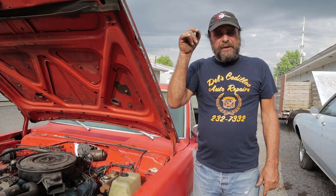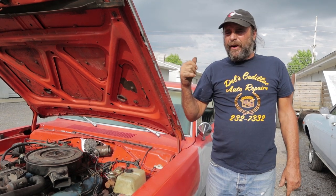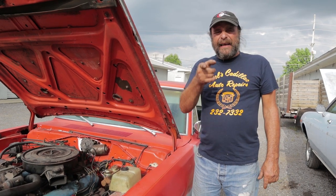I'll see you tomorrow. By the way, check out Stickman's Garage, our sister channel. He just put up a great video on a direct back-to-back comparison between a stick and an automatic in his race car. Good stuff. That's it — I'll see you tomorrow.